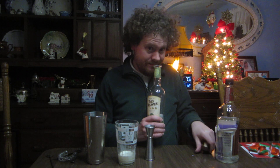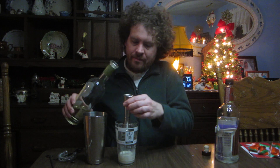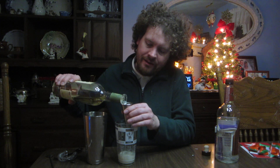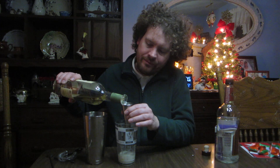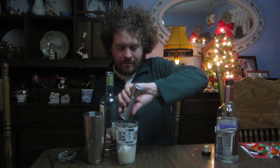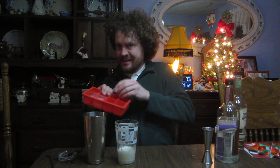That leaves our spirit, which is tequila. I'm using a reposado because that's what I have available, and it's pretty good smelling. It calls for an ounce and a half. Our ingredients are all in the glass — pull an ice cube in, and it's time to shake.